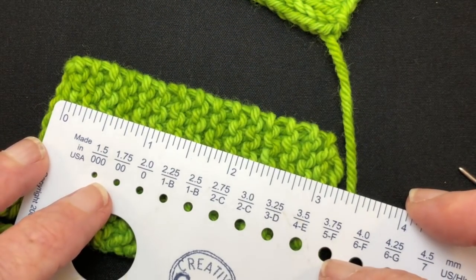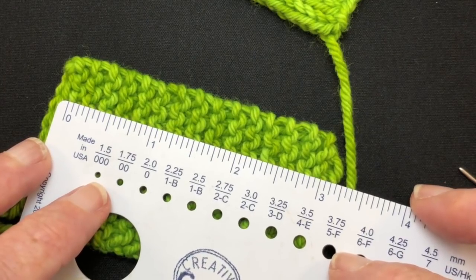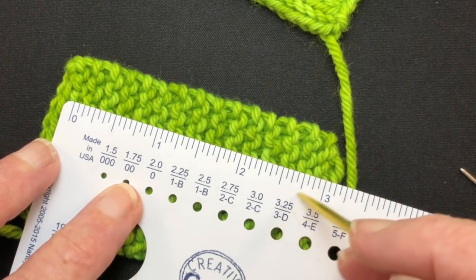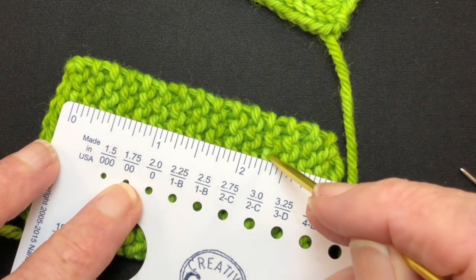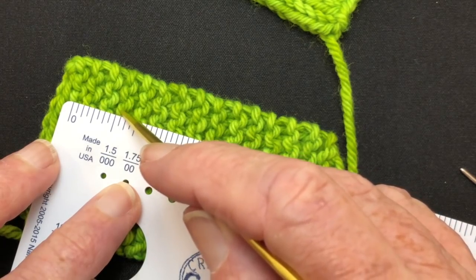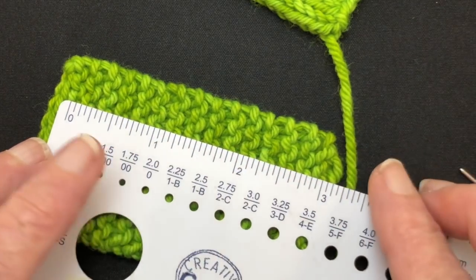On the garter stitch we're going to count the garter ridges. Starting from the bottom and getting a full garter ridge, I count 14 garter ridges.